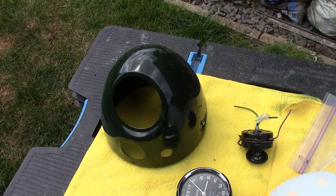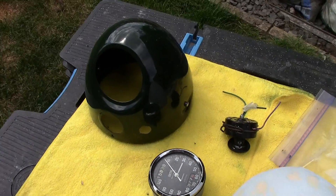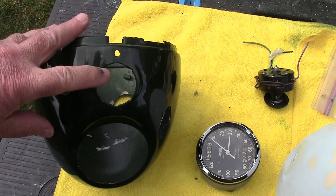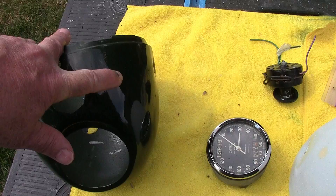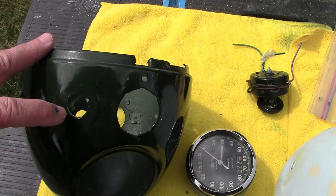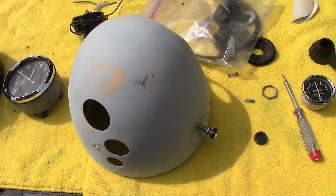Hello and welcome. This headlight shell which came off my Norton 99 turned out to be the wrong one, as I explained in the previous video. The ammeter on this headlight shell is in the middle, whereas the correct position should be to the side. Also, if I used the combined ignition and light switch, there wasn't enough room for them both to fit in.